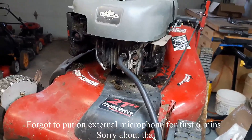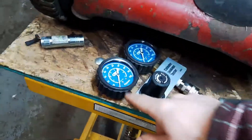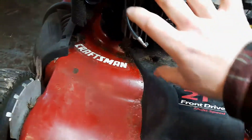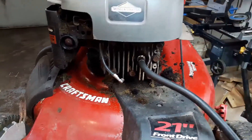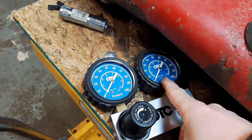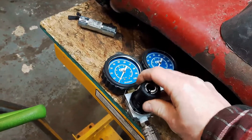I found top dead center on the compression stroke and I've got my leak down tester set up. I've got a hose coming into the tester and one pressure gauge that's going to read the pressure inside the cylinder. Then I've got my air hose hooked up from my compressor into this side, and I'm going to adjust this to increase the pressure coming into the unit, which goes into the cylinder. If all is well, with both valves closed inside the combustion chamber, there should be very little leakage. You'll be able to see the difference between the pressure in and the pressure inside the combustion chamber.